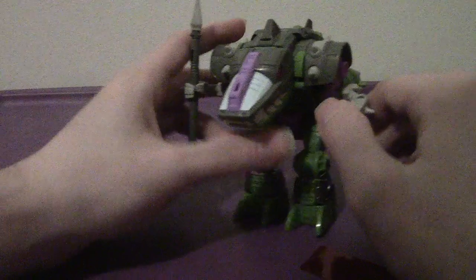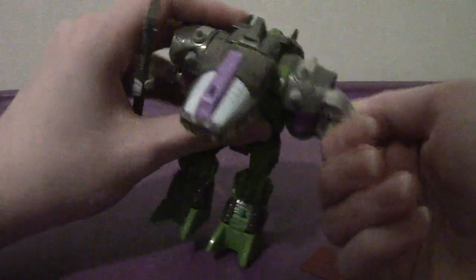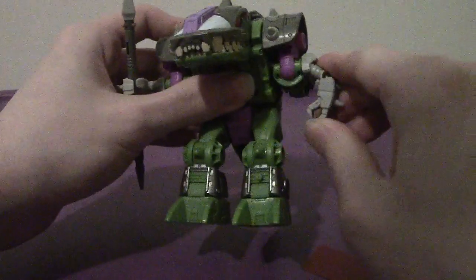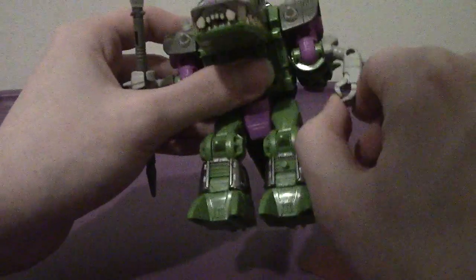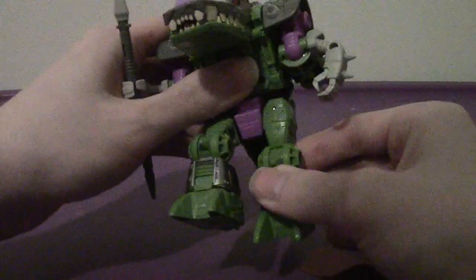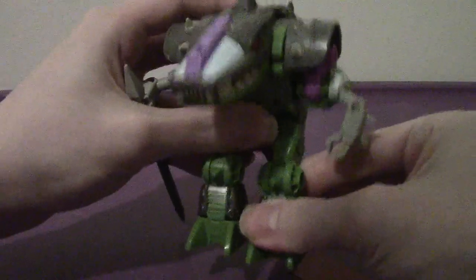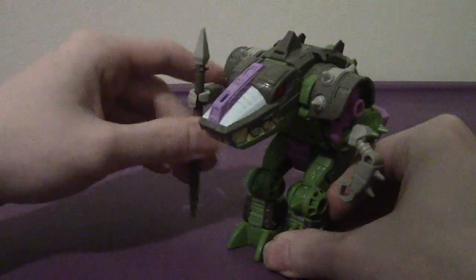In terms of articulation, his arms can rotate up and down - they can go full 360. They don't move out to the side and the claws don't open. The legs go forward, back, out to the side, bend at the knee, and they can rotate. He has ankle tilt. This will be akin to his robot mode articulation when we get to it.